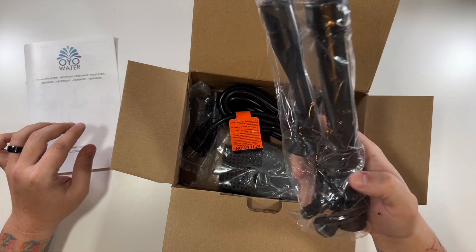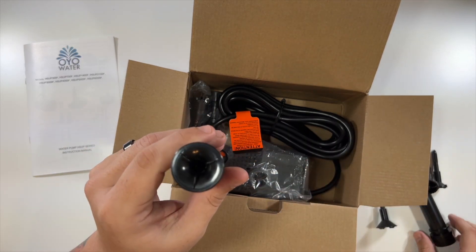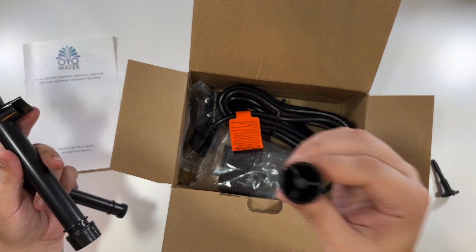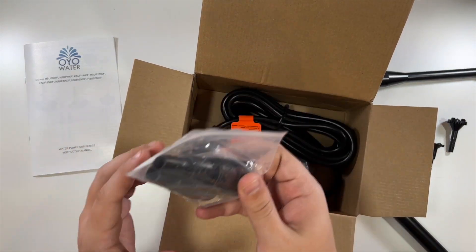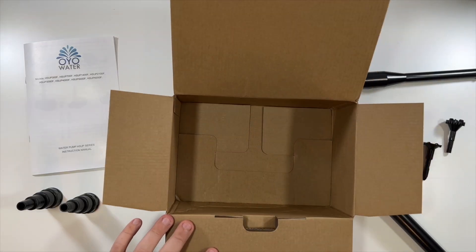Then we have these — they look like the different tops. This one would go in the bottom and make the water come out. Also got this one, and then a couple of different heads. Oh wait, there's some more down in here — two more here, and then this is the other half. So that's it for the box.